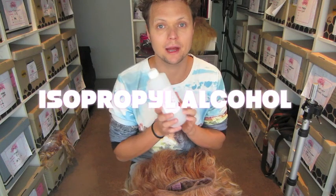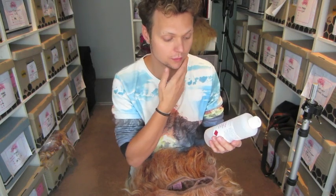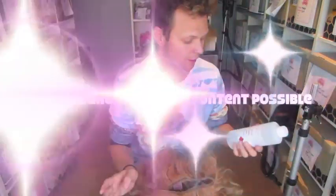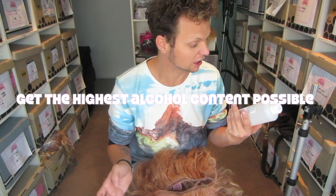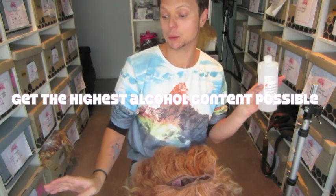Isopropyl alcohol. You can buy it from a hardware store, you can buy it from a beauty supplier, and sometimes you can buy it from the pharmacy or chemist, but it depends on where you live and what your rules and laws are. It's like 100% alcohol, or as close to 100% as possible — I think this is like 99.7 or something.